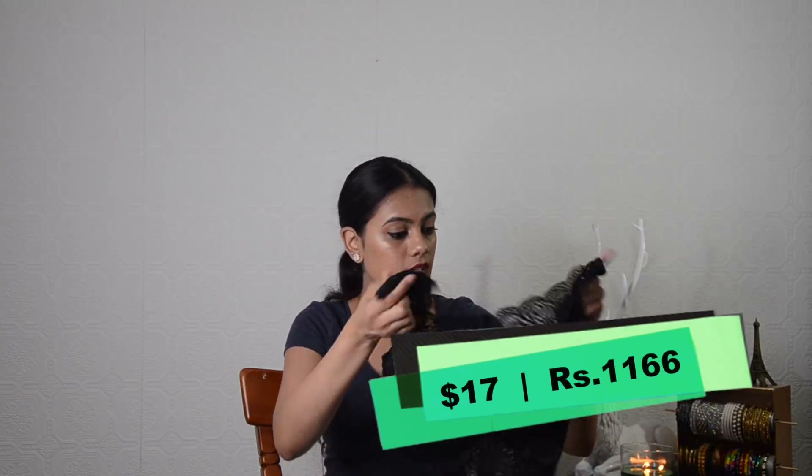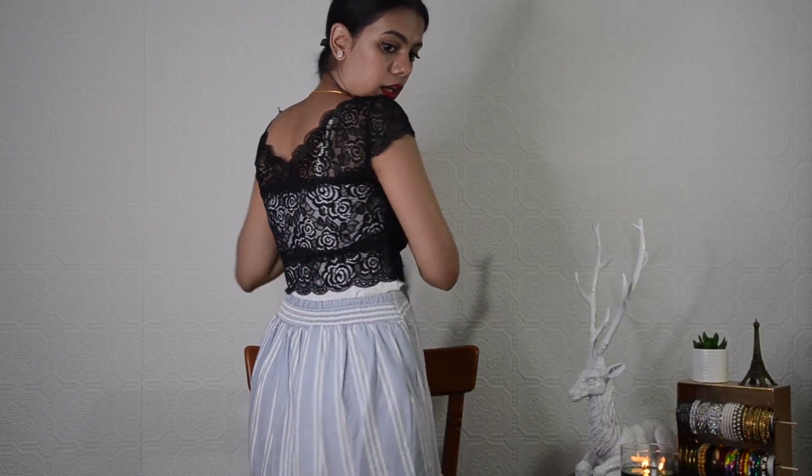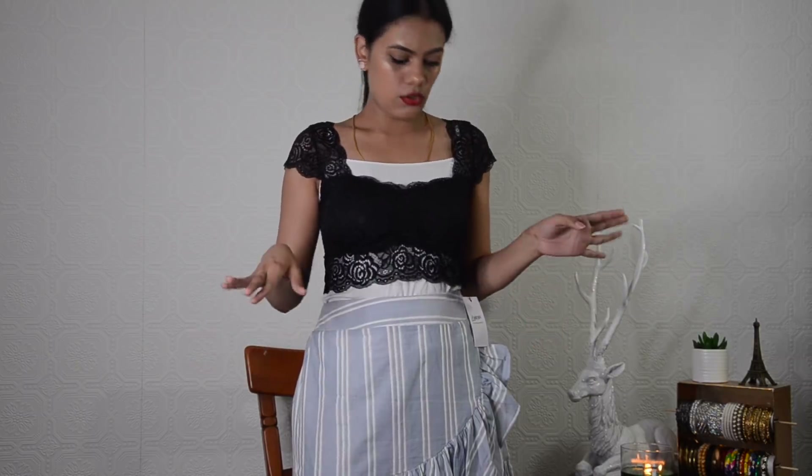The other black blouse I ordered is similar but totally made of lace with no cloth. It comes with padding and is totally made out of lace and is stitched really well — the quality is really nice. I'm wearing my white camisole inside so you can see the details clearly. At the back it's totally transparent. I really like the material and the style, but in my opinion I won't be wearing it when going out in a saree. I leave that opinion to you.